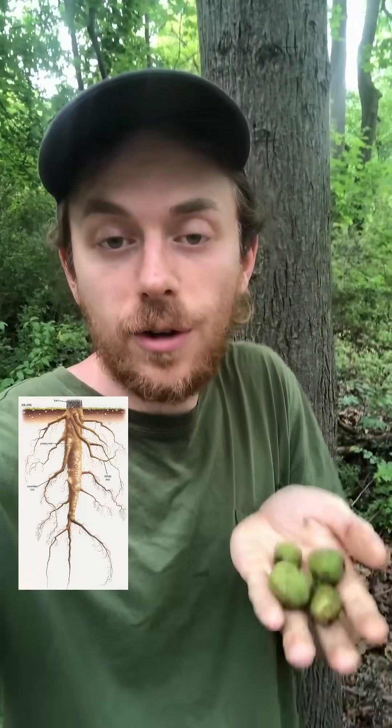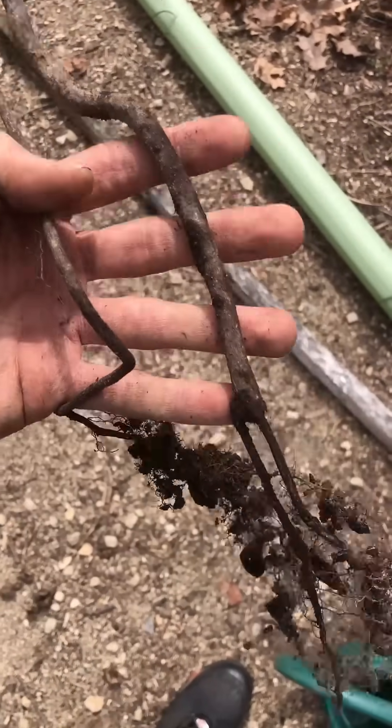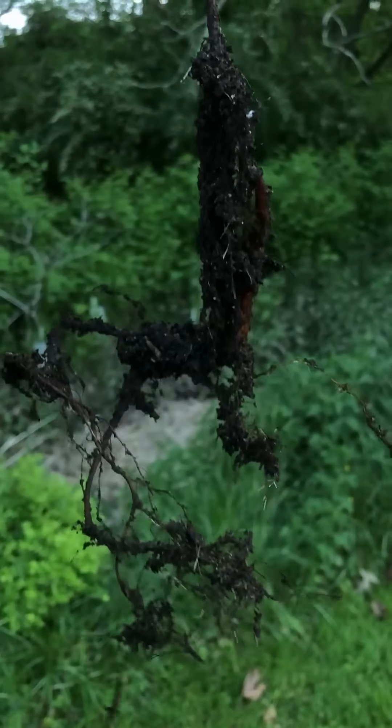That's because they grow a deep taproot when they first germinate from seed. The taproot goes up to 10 feet below ground before the tree grows only 2 feet above ground, so in the first 3 to 5 years of its life it puts most of its energy into growing that root system.